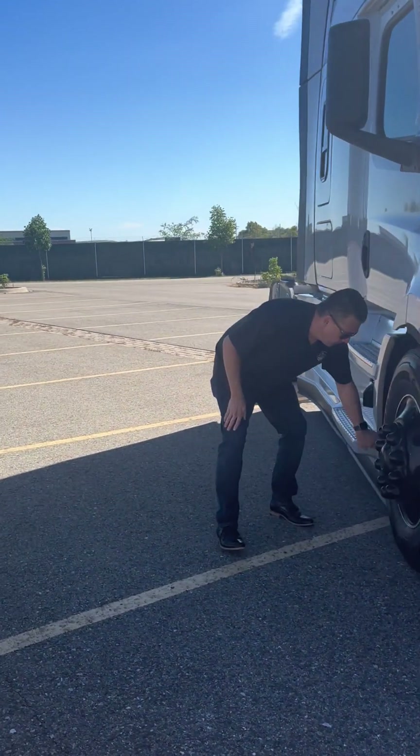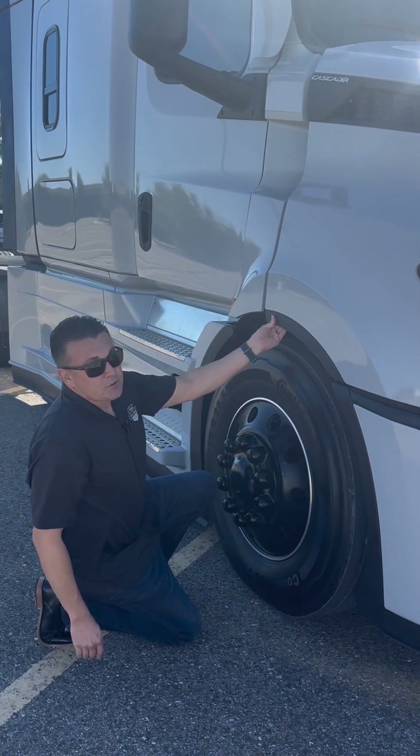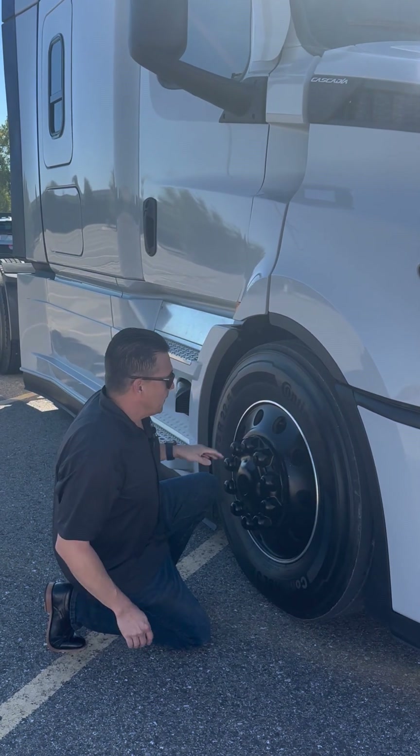Instead of just the two-piece fillers we used to have left and right, you're also going to have a top one that's going to help close that wheel well out even better.